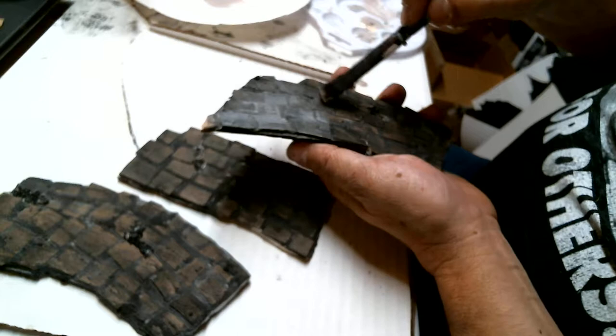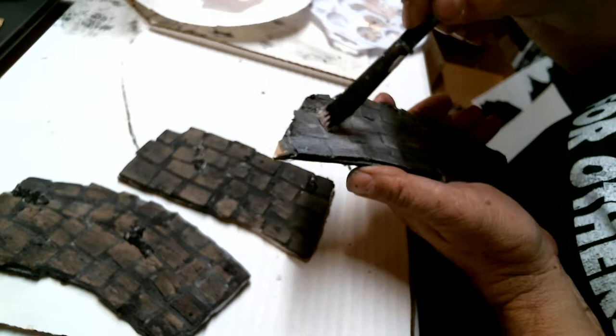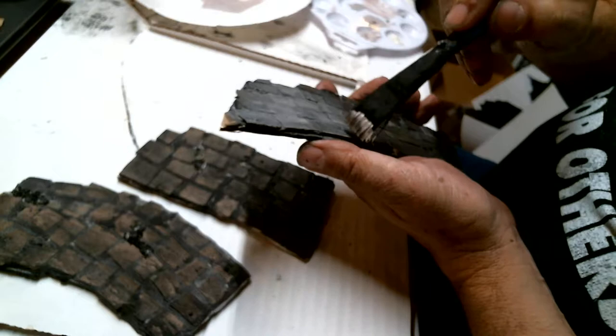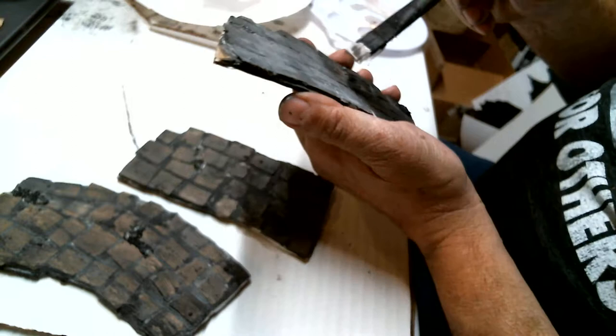Not getting crazy with it. I'm under the opinion that if a piece of kitty litter doesn't want to stay on there, well, that's fate — because I only want pieces that stick. Any kitty litter that falls off? Well, sorry, you don't get to be a part of this. I'm just giving it a dry brush.